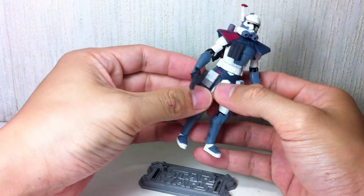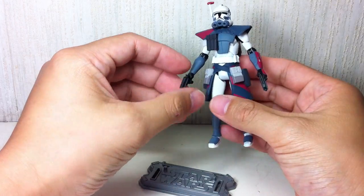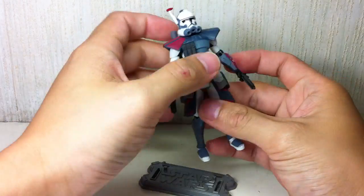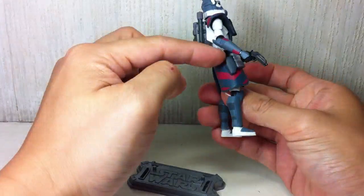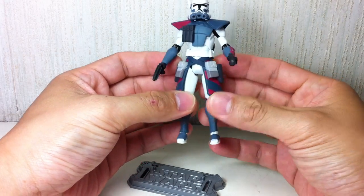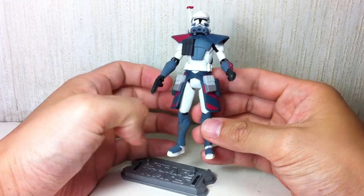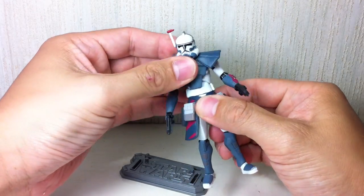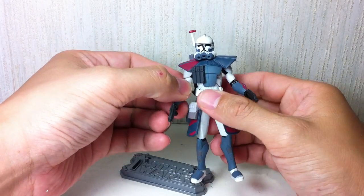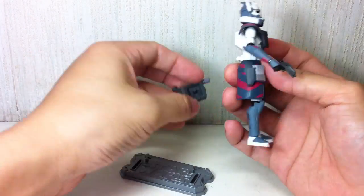He's got a soft rubbery Kama. He also comes with two blaster pistols that fit snugly into the holsters, which are a little bit loose and softer now. Articulation includes a ball-jointed neck, ball-jointed upper torso, ball-hinge shoulders, ball-hinge elbows, and a swivel wrist.